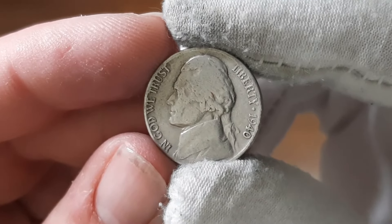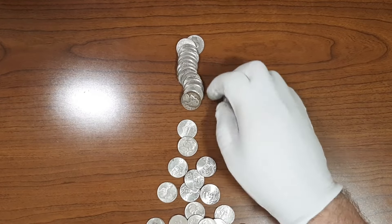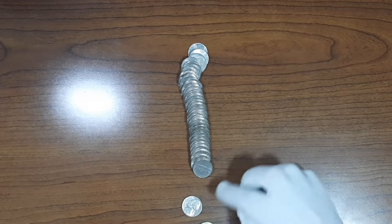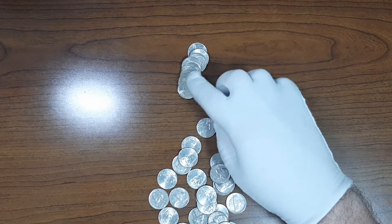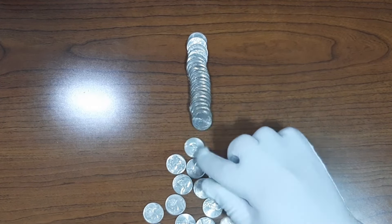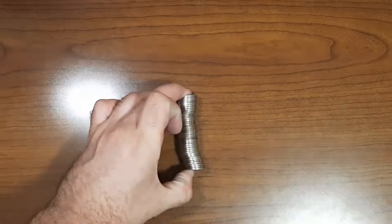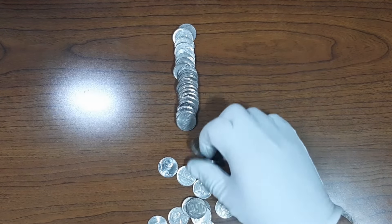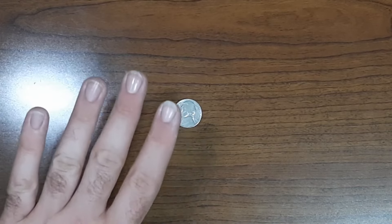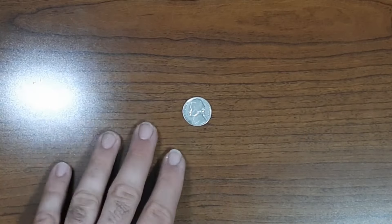Here's our first Jefferson Nickel from the 1940s, and it's just going to be a 1940 minted in Philadelphia. After going through the first five rolls of the box, this 1940 Jefferson Nickel minted in Philadelphia is the only find so far. Let's go ahead and start opening up the next 20 rolls of the box.